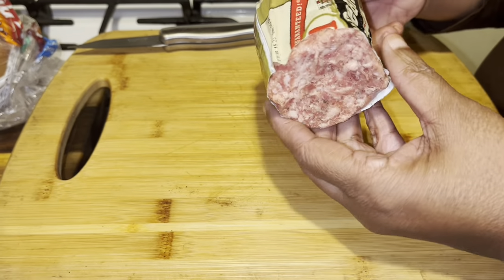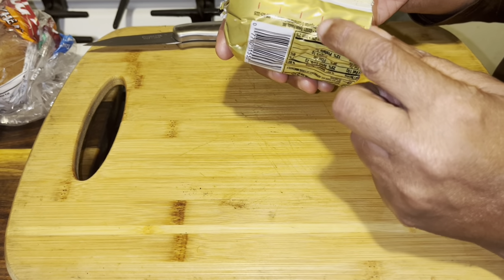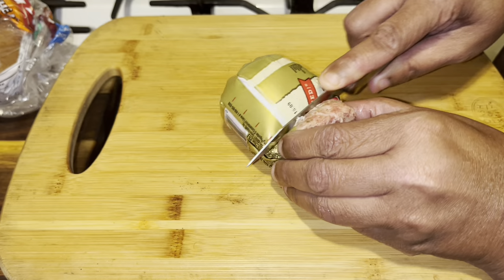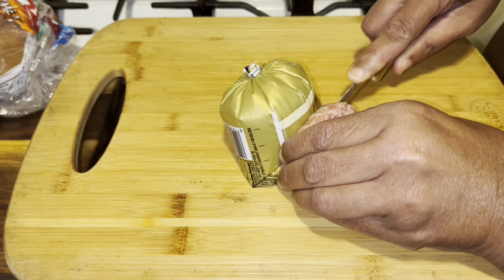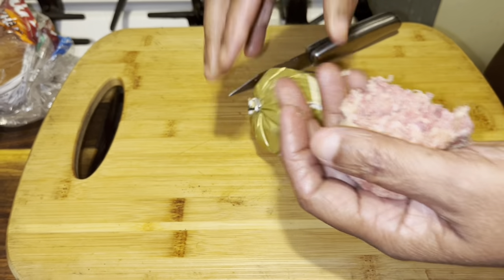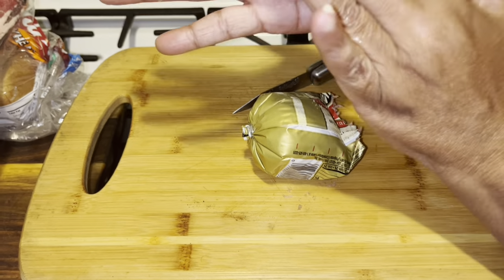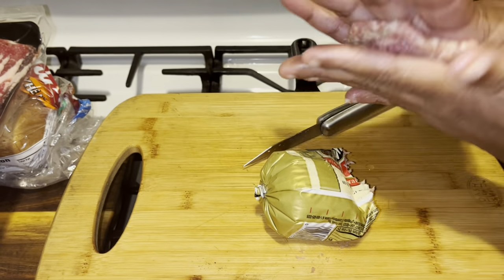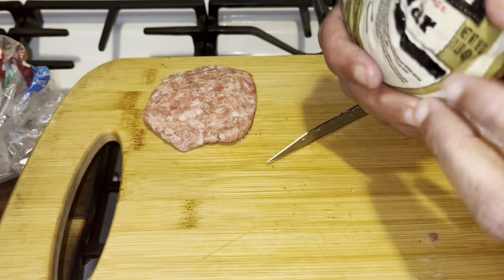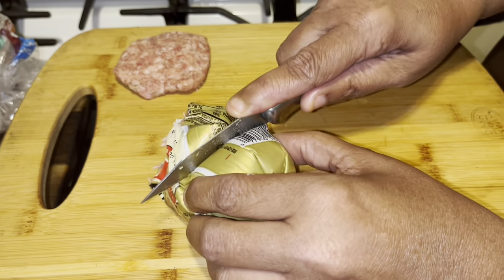On these sausages, I'm using Jimmy Dean sausages. There is a slit — like one, two — and you can cut them just like they are and come down on them just like that. That'll give you the size of your sausage. A lot of people don't know that mark is there. What you do is put it in the palm of your hand and pat it down. Let's just do one more — that cut is right there, and you just come down on it.